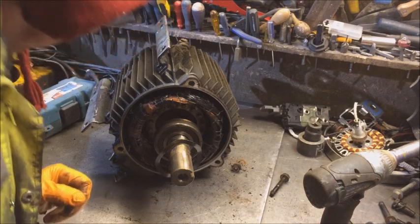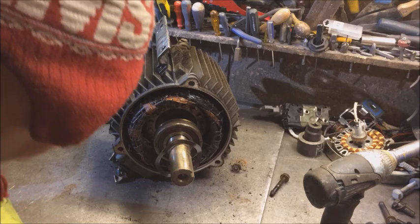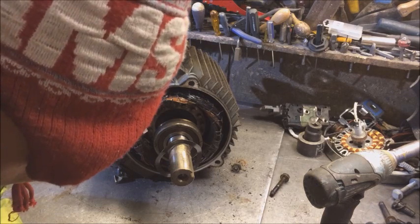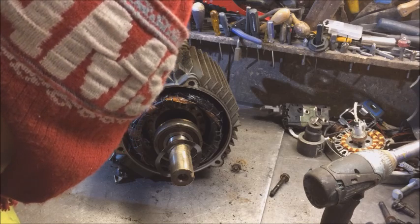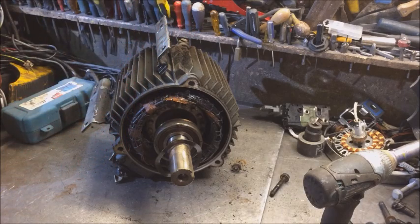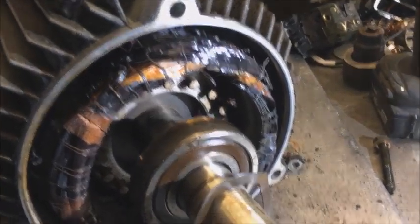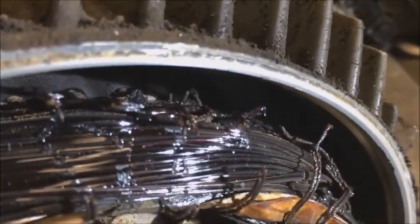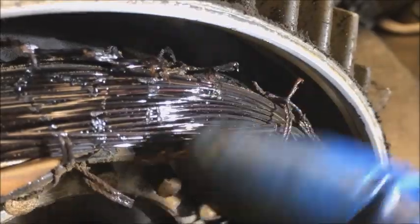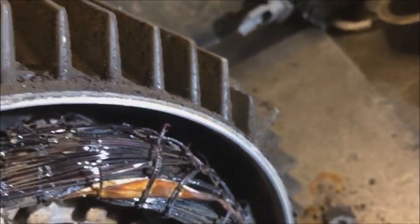Oh, you can't smell that — that's certainly burnt windings. I might be going to all this trouble for chinesium. Let's have a closer look. Here we go — if I could focus on that — you can see all these burnt ends. That is well and truly burnt out.